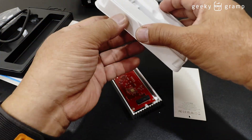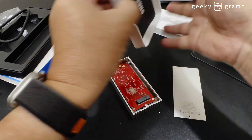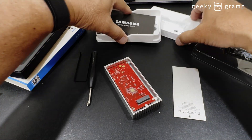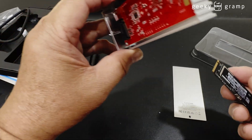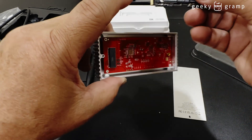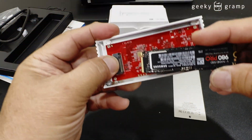Let's first see what is on the Samsung SSD box. What comes with the box is a user manual. To connect this, you have to look at the connection — there's a notch here that aligns with the slot on the enclosure.